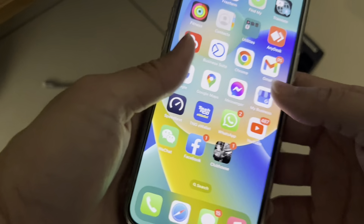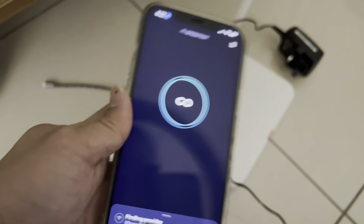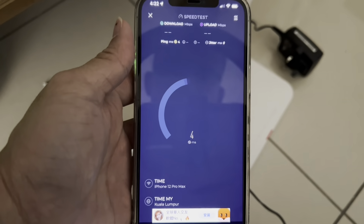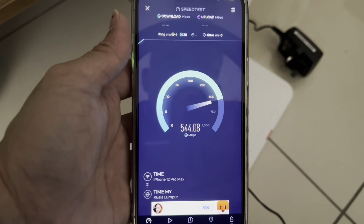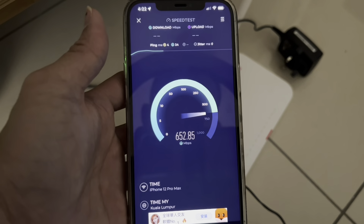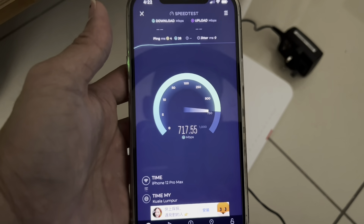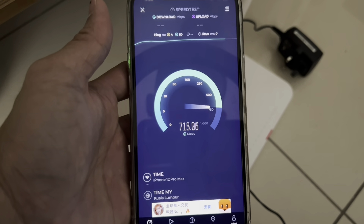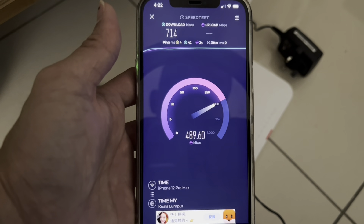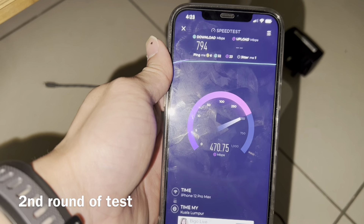The setup is done. Let me run a speed test while I'm right next to the router. It's going up — close to 800Mbps. I'm getting close to 800Mbps, which is actually pretty good.